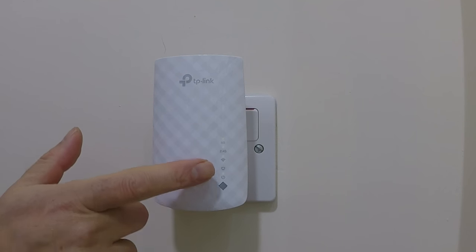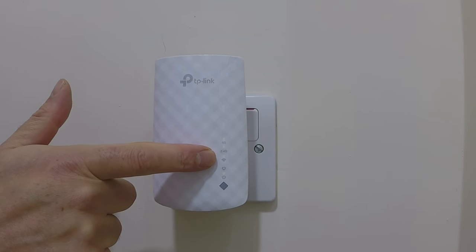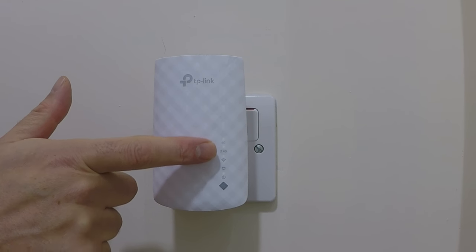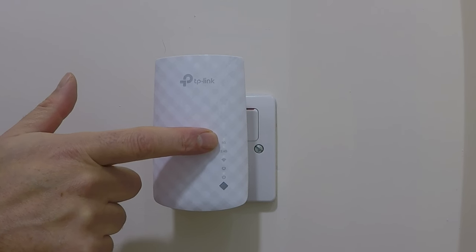With the AC750 plugged into a wall socket and powered on, you can see that the Wi-Fi extender's wireless signal and both the 2.4 and 5GHz channels are enabled.